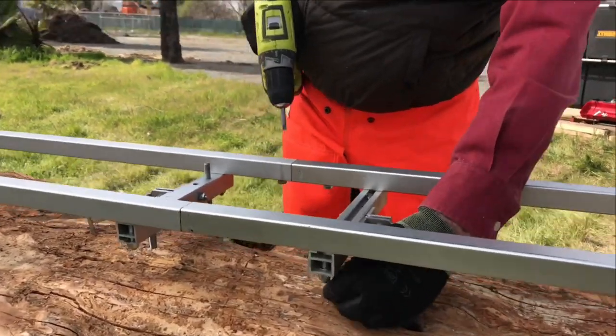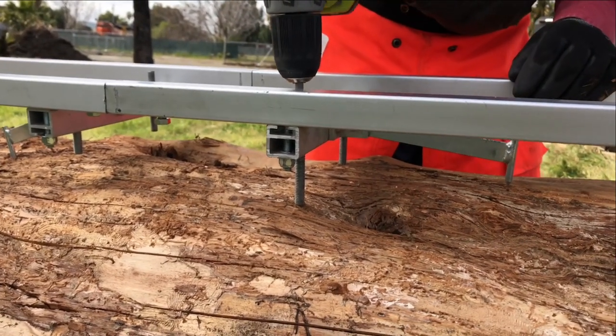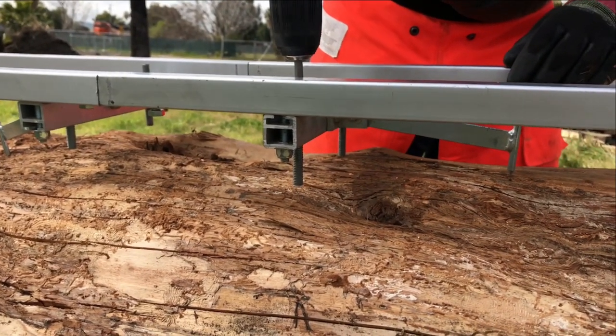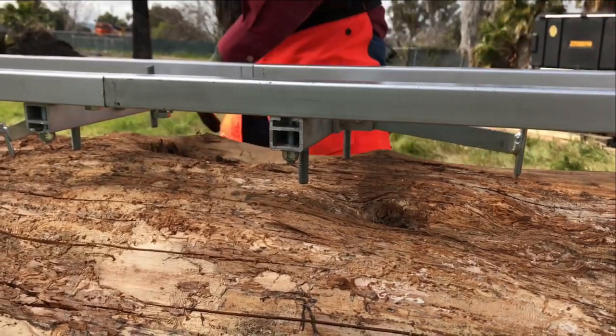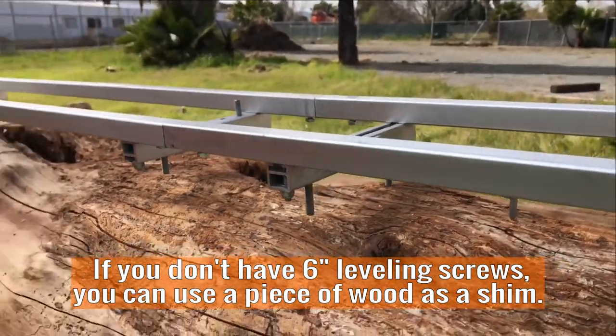In this case, there's really not enough room for the screw to reach — the screw's not long enough. I'm going to pack it out; I'm going to put something underneath it to build it out.